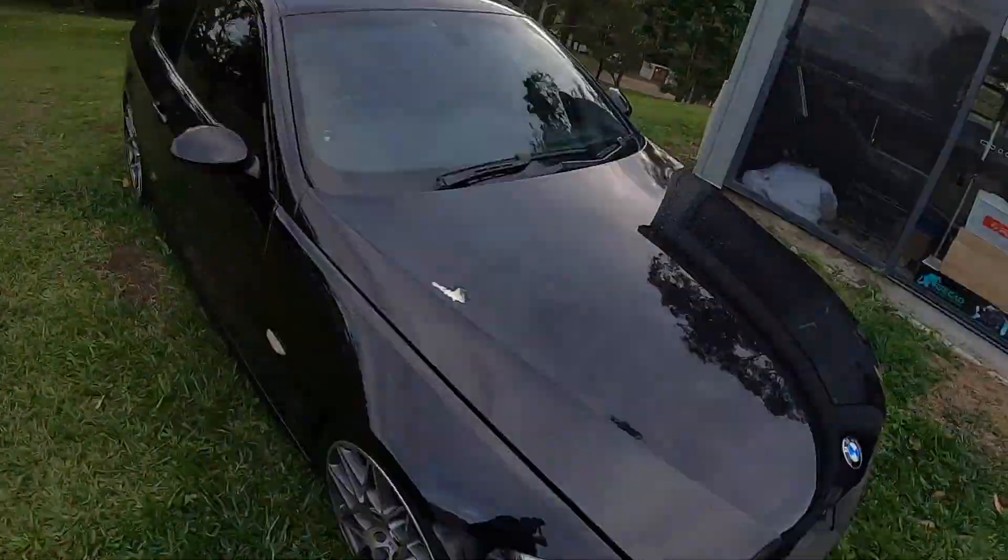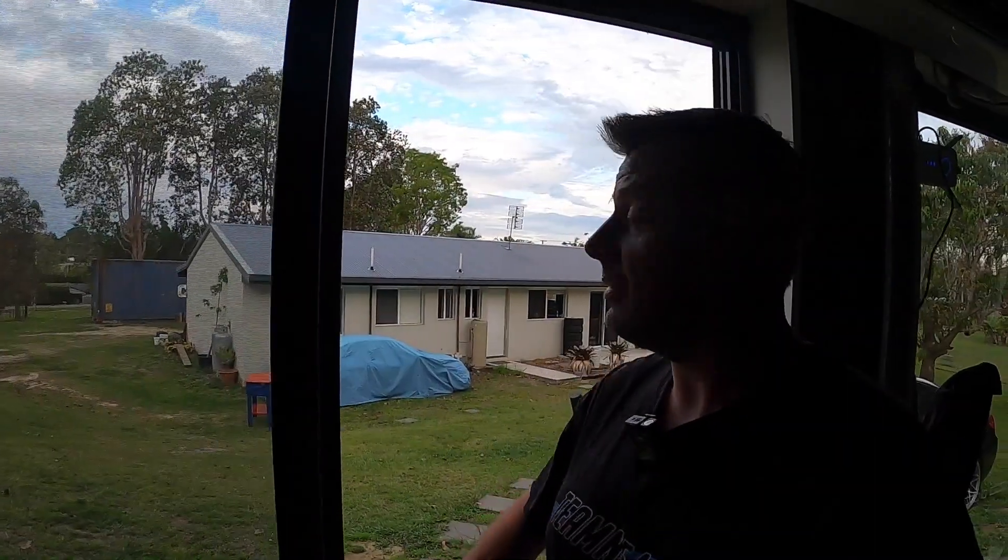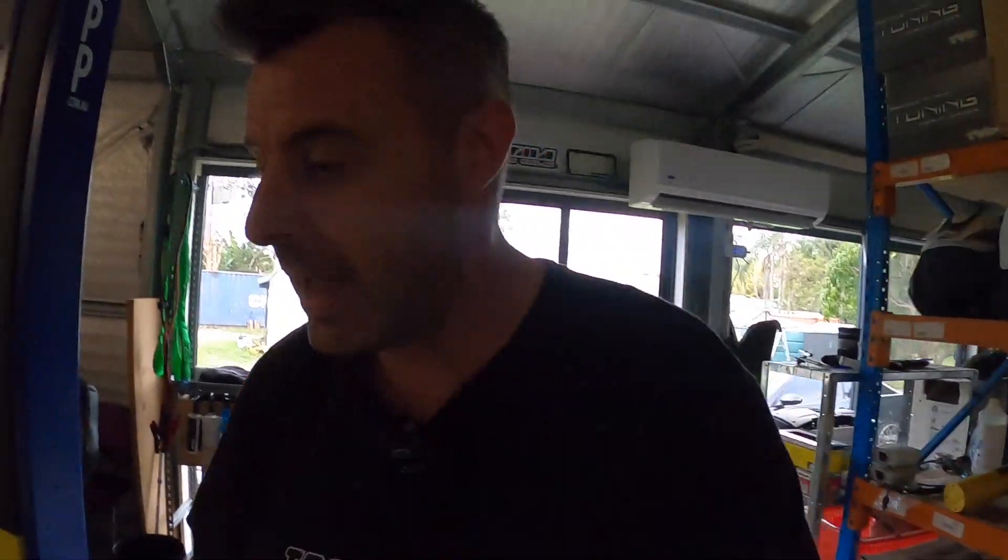Welcome back to another episode of Zero to Sixty. I'm starting on sorting out this head from the E90 engine. If you haven't been following along, I have an E92 335 that decided to lose some compression about a month ago. I was lucky enough to buy an E90 so I had a spare engine, but it turns out the E90 engine is also problematic and we've just pulled the head off. The last video on the channel is the head removal video.